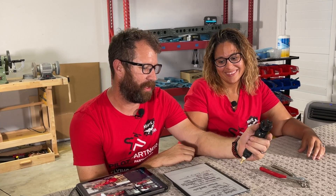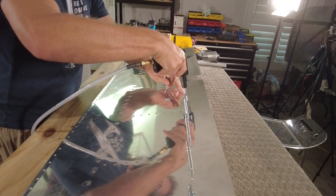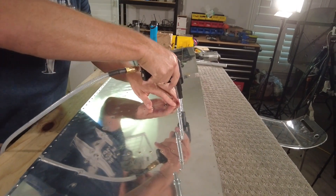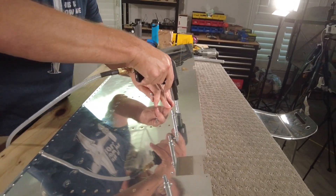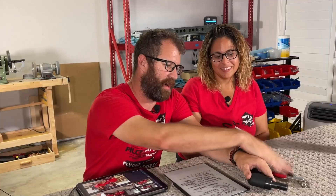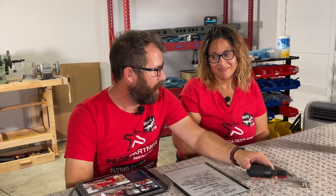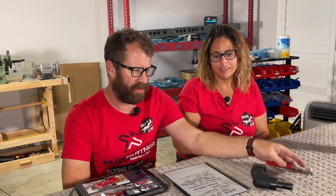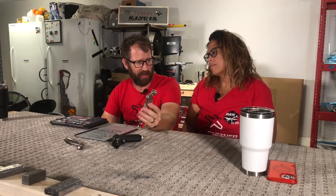I even saw some YouTube videos of this being used and it looked clunky and aggressive, so I was a little worried when I got it. Then we got it and I set it up — it is as gentle as the hand squeezers. It's not my tool of choice for every Clico; the hand pliers are still getting significant use.